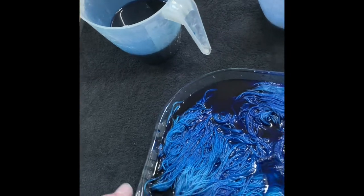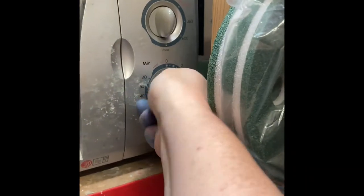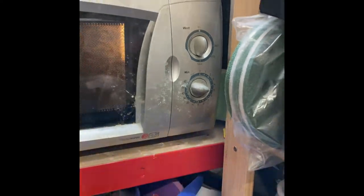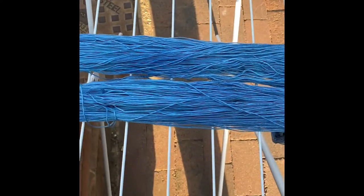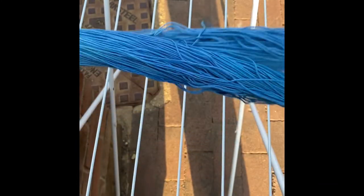Once it's all done, pop it in the microwave — this will go on for about three minutes. Then it's hung out to dry. This has been drying overnight and it feels nice and dry all the way through.